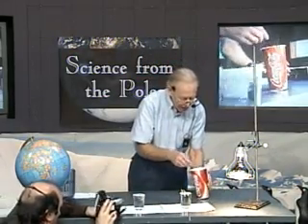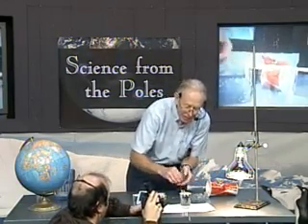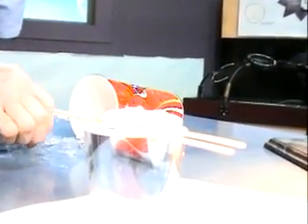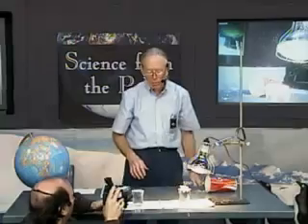Now we'll go to the South Pole over here, and I'll find some of the bigger pieces. I've already filled this one to the brim, but at the South Pole the ice is on land — it does not float. And now I'll bring in some global warming and we'll see what happens.